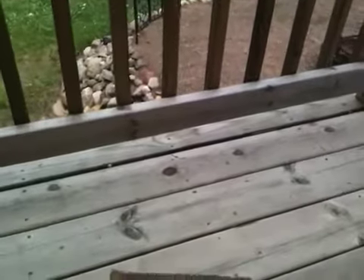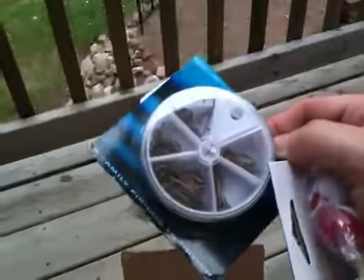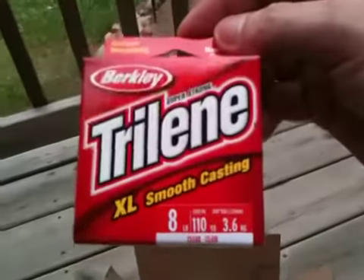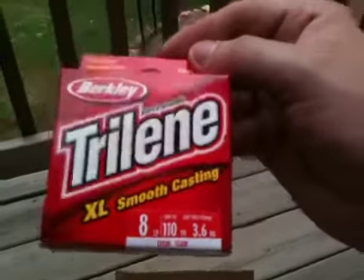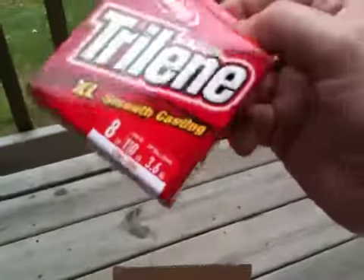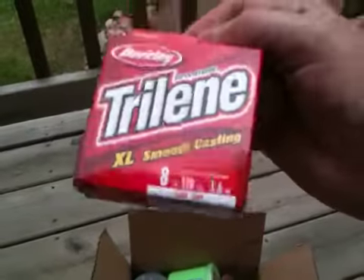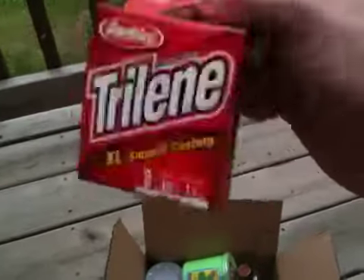Hydrocortisone — good stuff to have. We got a little bit of fishing stuff here: a couple of these one-inch bobbers, an assortment of hooks, and some Berkley Trilene eight-pound line. It's not the most expensive stuff in the world, but it works pretty good. I run this on some of my fishing poles and it's great for ultralight to light fishing. You should be able to catch some nice fish on this.